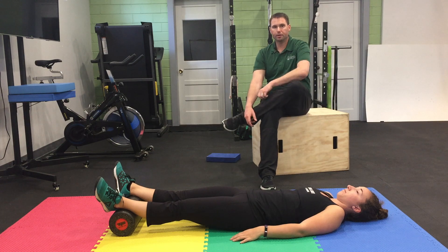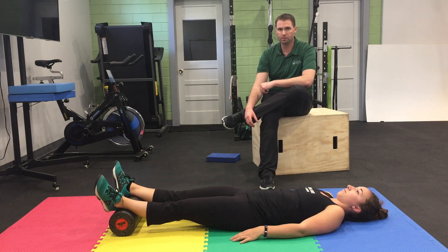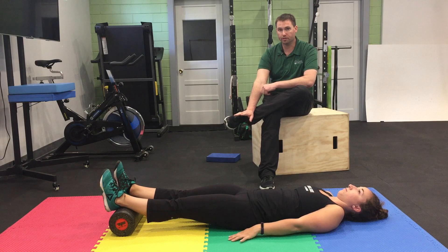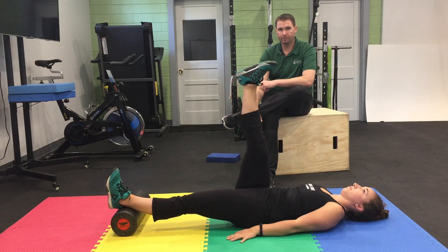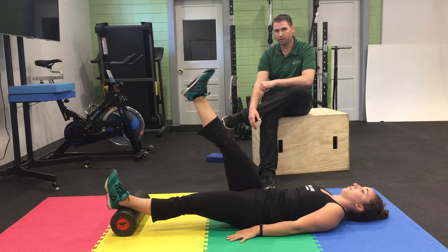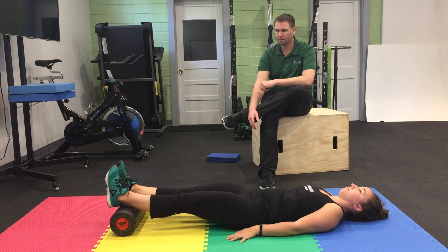This is a leg lowering progression that we give to add strength and stability to the hip and torso. Brooke is going to keep one leg on the foam roller, or you could do it on the floor. She's going to raise one leg up and in a very slow and controlled fashion lower that leg, then alternate sides.